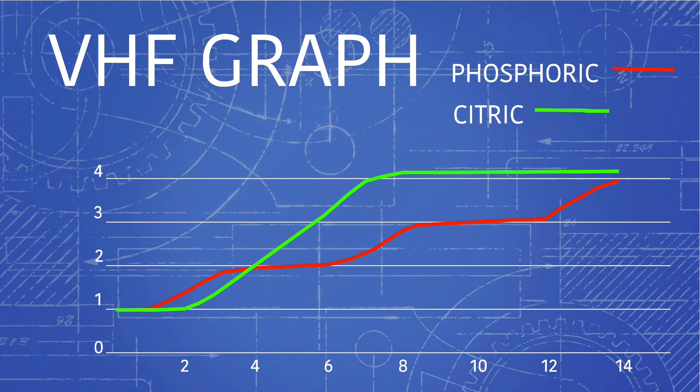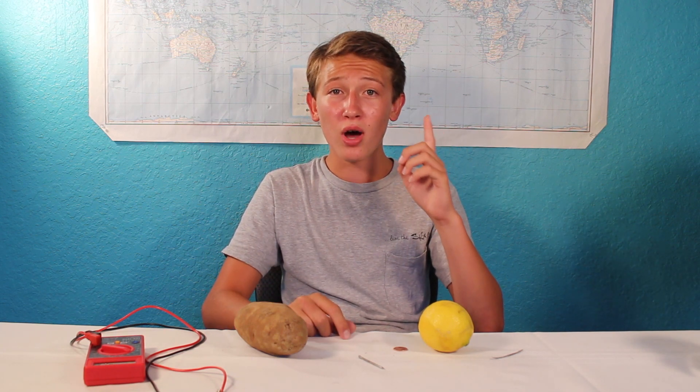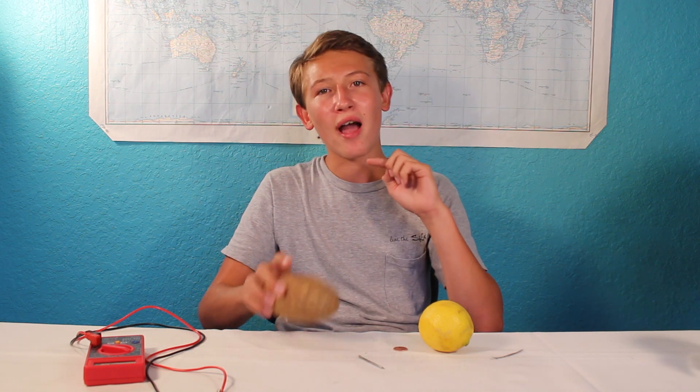So after some very tedious math, we calculate the VHF of citric and phosphoric acids and get this chart. We see that citric acid, with a pH of 2, has a VHF of only 1.05, whereas phosphoric acid, with a pH of 5, has a VHF of 2. So while the lemon may have more of its citric acid turning into ions, on average only 1.05 ions will be made. And while less of the phosphoric acid will turn into ions, you'll get 2 for every phosphoric acid molecule — ultimately leaving more ions in the potato, allowing for a bigger chemical reaction and creating a greater flow of electricity.